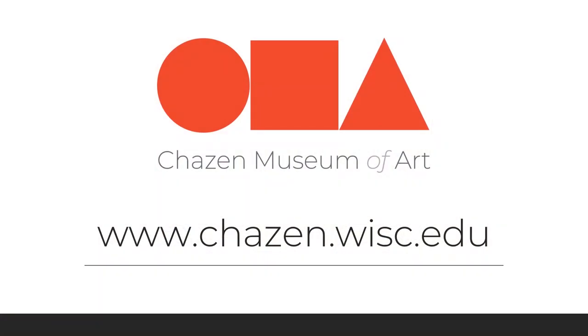To learn more about the Chasen Museum of Art, visit our website at www.chazen.wisc.edu and plan your visit today.